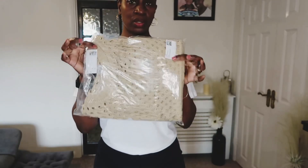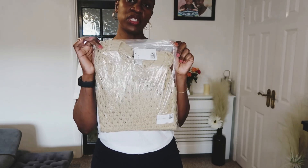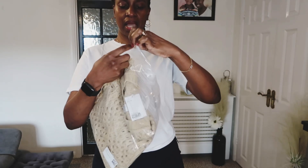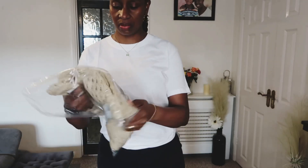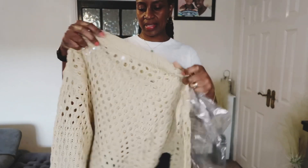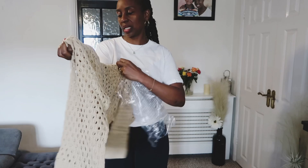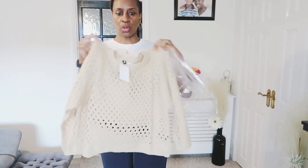Next I got this hole-knit jumper for £14.99. I got it in a size medium and I'll try it on with the trousers I just showed you. This is what the cardigan looks like — retailing at £14.99 in a size medium.